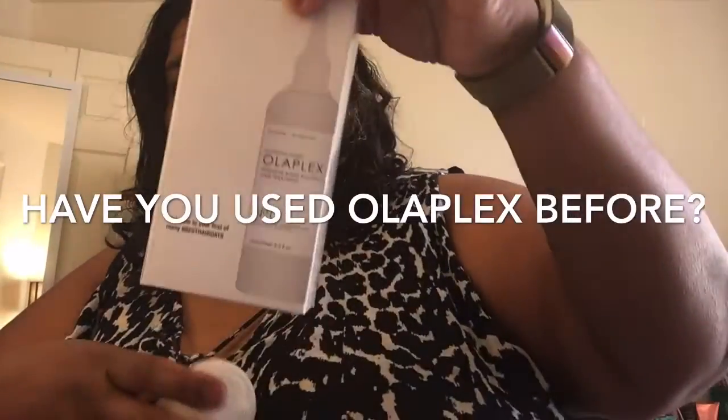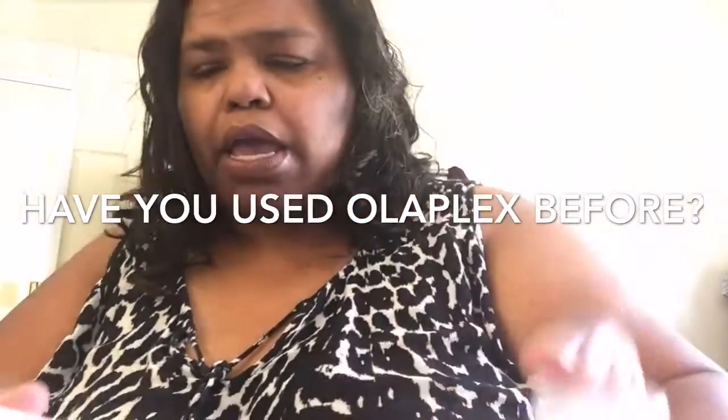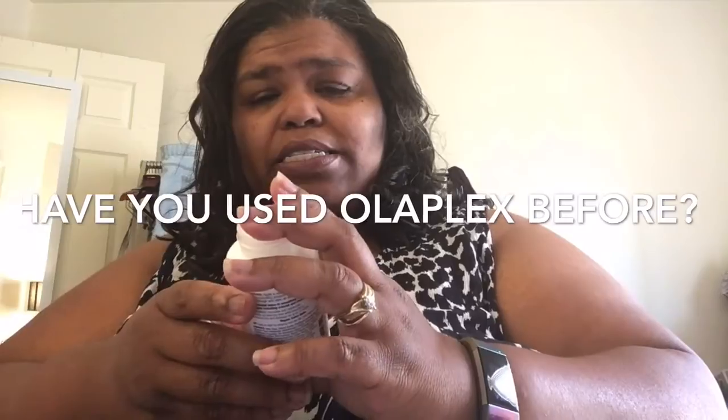So I got zero, I got three, and I got a number six. Number six is the last step — you use that on damp or dry hair, comb through. It's a leave-in smoothing cream. I probably could put it in my hair now.